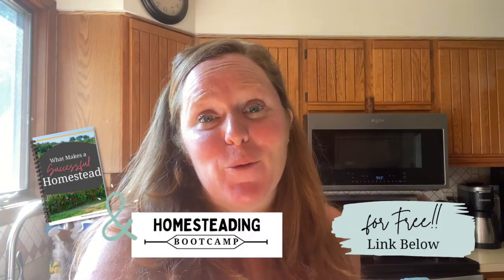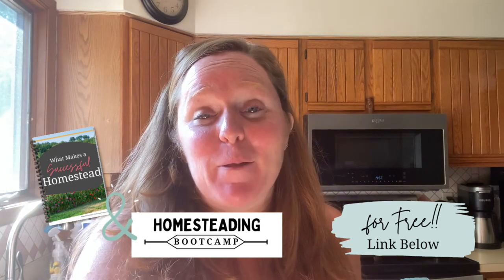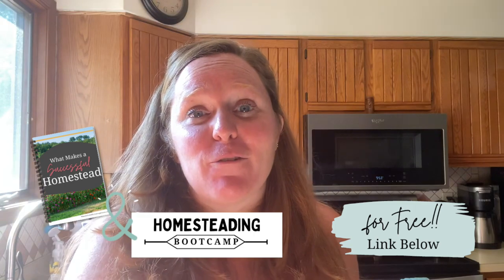If you want to know what makes a successful homestead and join our free homesteading boot camp, make sure you check out the link below. It is chocked full of great resources for you to start your homestead and make it successful.